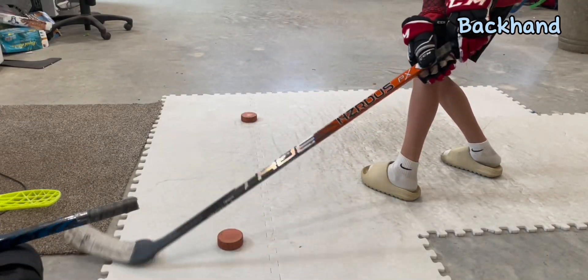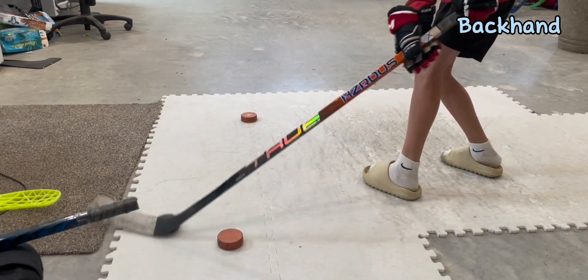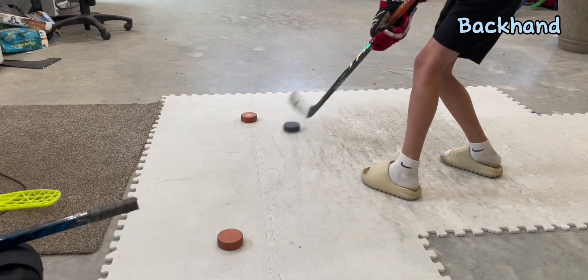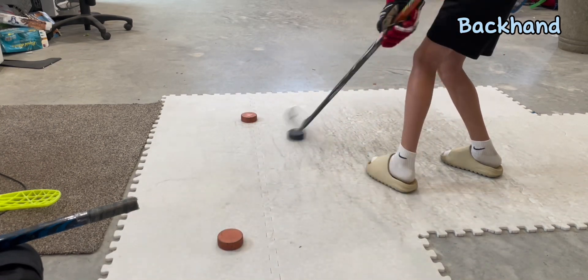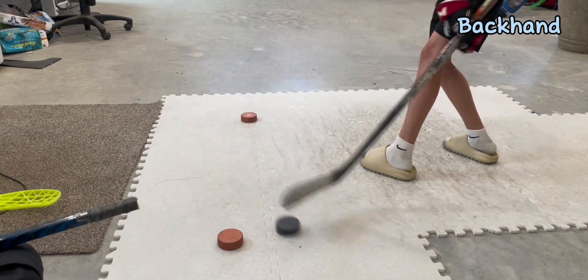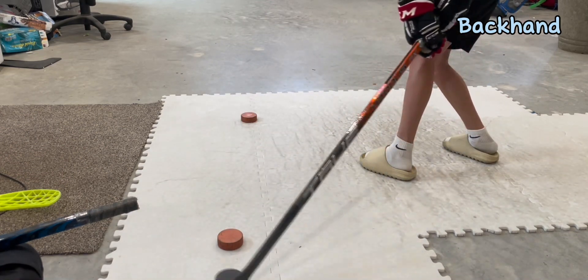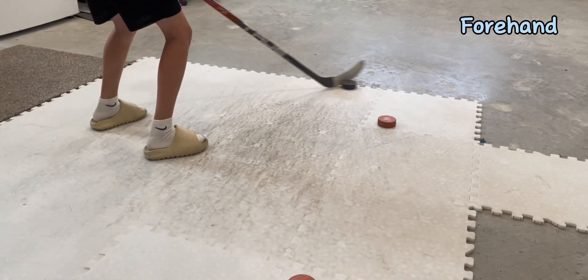Now we're on our backhand side. We're going to have our foot in between the middle of those two orange pucks. Now let's bring it over to our forehand side.